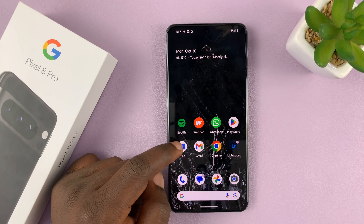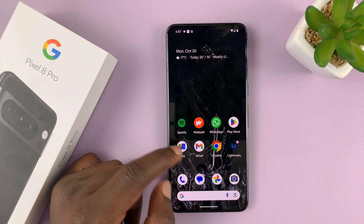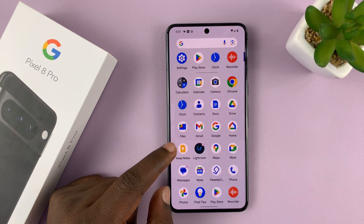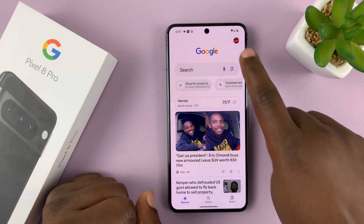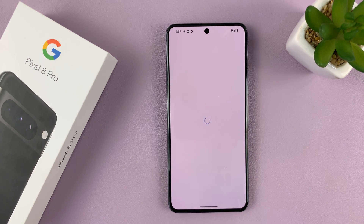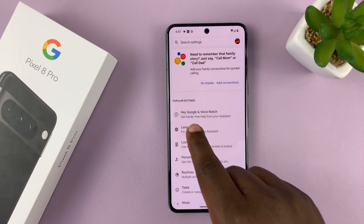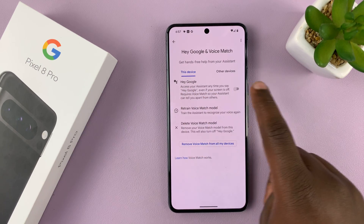The next thing you want to do is make sure 'Hey Google' is turned on inside Google Assistant, so that you can initiate it without needing to touch your phone. To do that, swipe up to go to the app screen, go to the Google app, tap on your profile icon in the top right corner, and select Settings. On the Settings page, go to Google Assistant, then go to 'Hey Google and Voice Match' and make sure 'Hey Google' is enabled.